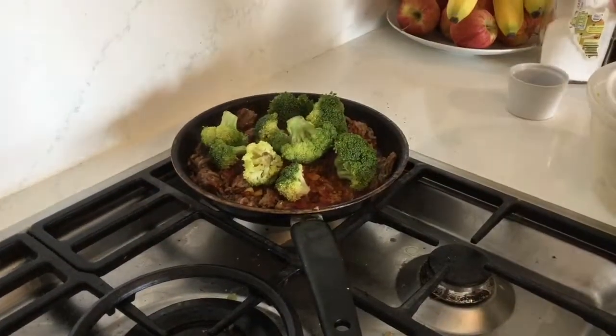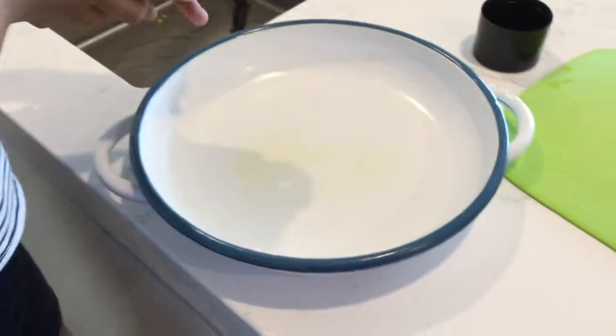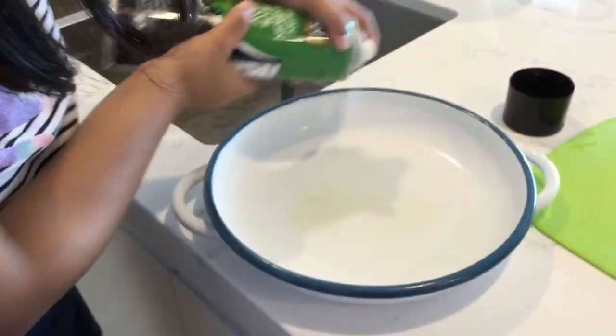Wash some broccoli and cherry tomatoes. Place the broccoli and cherry tomatoes on the lamb. Turn the oven on at 160. Grease an oven proof pan.